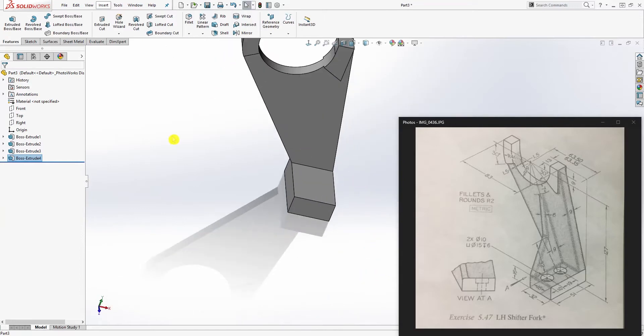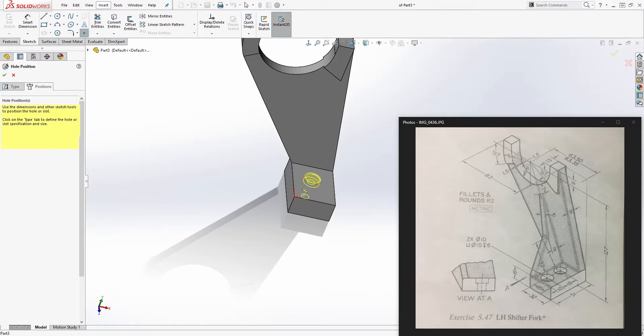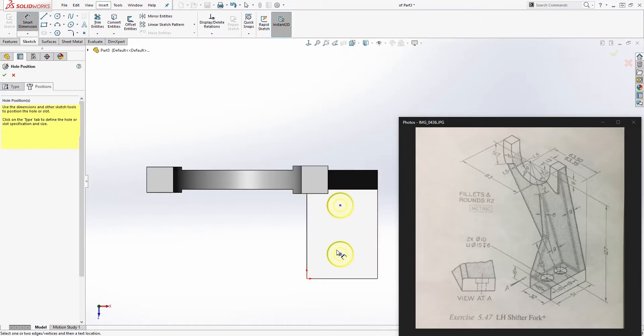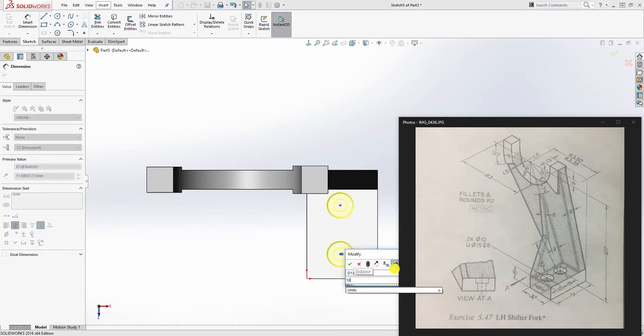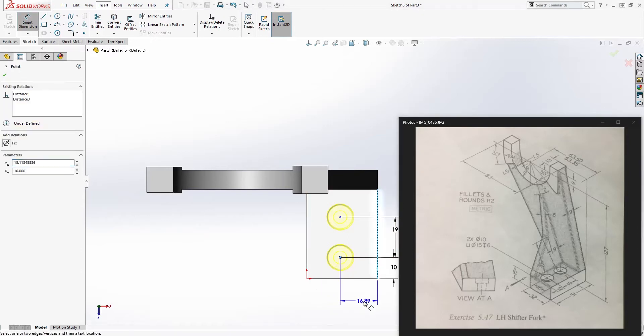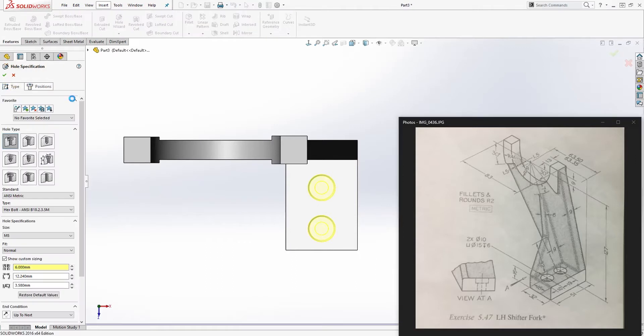Next we'll make the counterbore hole using Hole Wizard. Select counterbore, then select Position and click the top face. Place two points and add dimensions: from this edge to that point is 10, from here to here is 19, and from this point to that edge is 16. Click this point and that point and make them vertical to each other so the points are fully constrained.